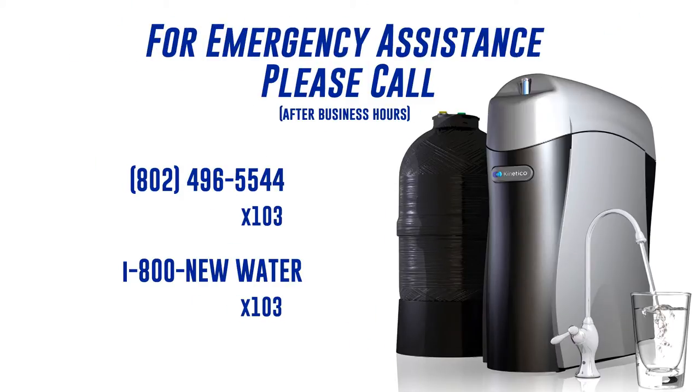If this is an after-hours emergency, you can call our emergency line at 1-802-496-5544 extension 103, or 1-800-NEW-WATER extension 103.